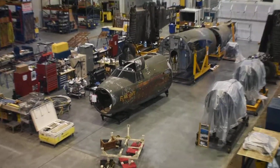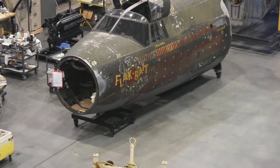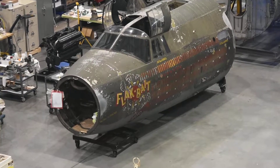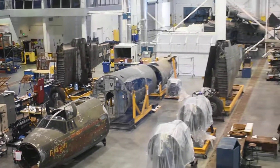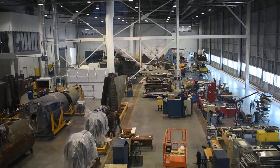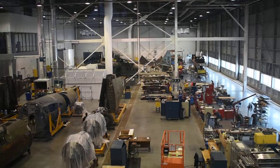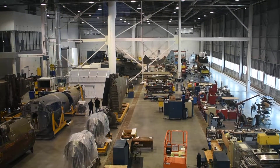This looks like a B-26 Marauder. I believe this might be the one that's called Flak Bait, and it's in the process of being restored. And over on the other side, I believe that's where they have the Horten HO 229 flying wing, which is a one-of-a-kind. So I'll go over there and shoot some.